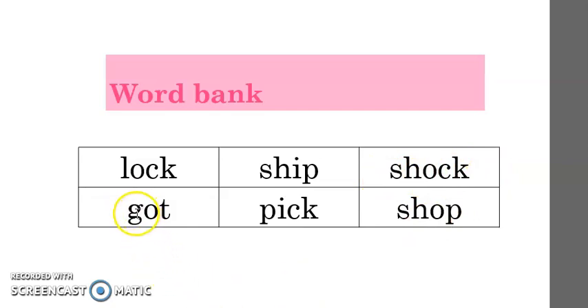One more. G-O-T. What word? Got. One more. P-I-K. P-I-K. What word? Pick. And the last one — we have a letter pattern. Sh-O-P. Sh-O-P. What word? Shop. Very good.